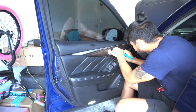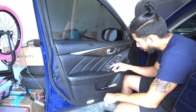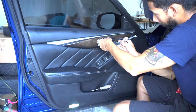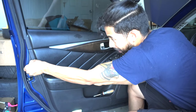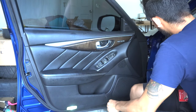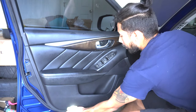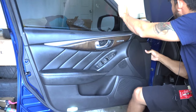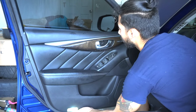Now you have another screw right behind the door handle, and that's going to expose a bolt which you'll need a ratchet set to pull out. With that bolt out, pull off this little rubber stopper and start pulling back on the door panel. With all the clips pulled off from the surrounding area, you're going to want to lift up.